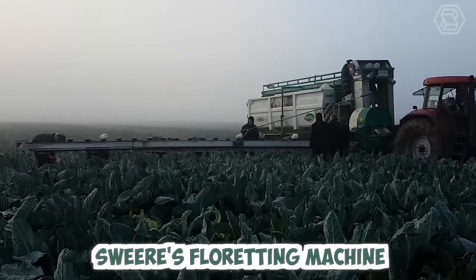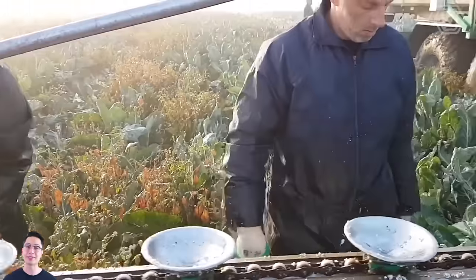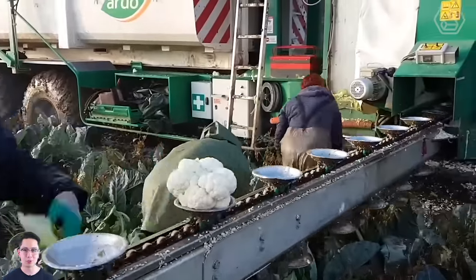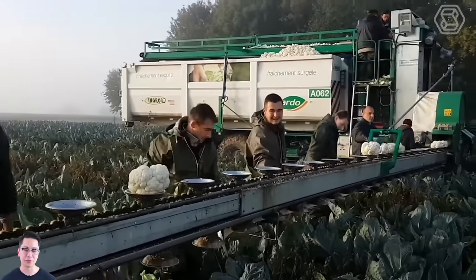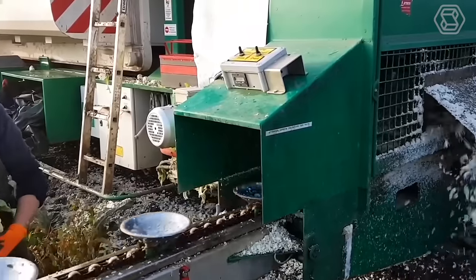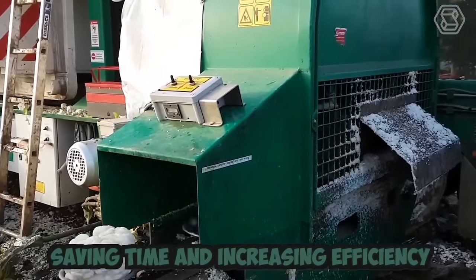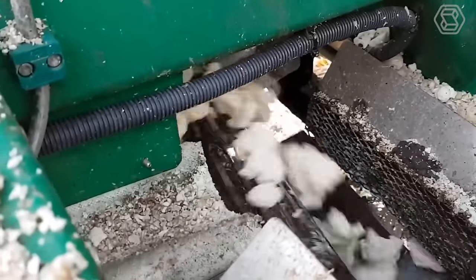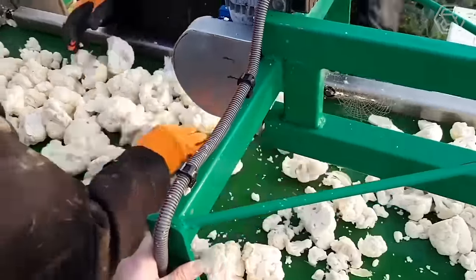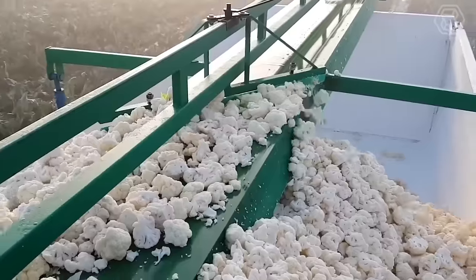Swier's floreting machine is a cutting-edge piece of agricultural technology specifically designed for in-field cauliflower processing. This innovative machine automates the process of separating cauliflower heads into individual florets, saving time and increasing efficiency for farmers and processors. The floreting machine features advanced sensors and cameras that scan each cauliflower head as it enters the machine.